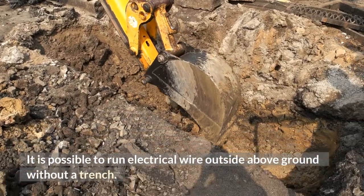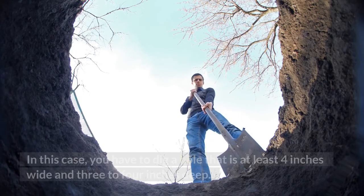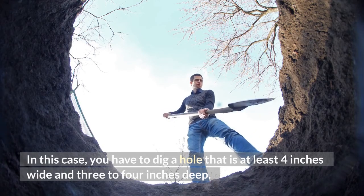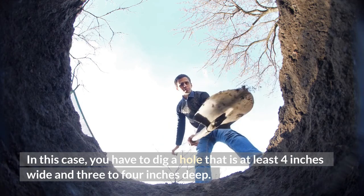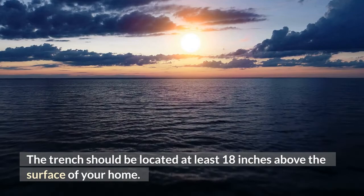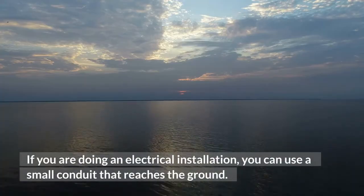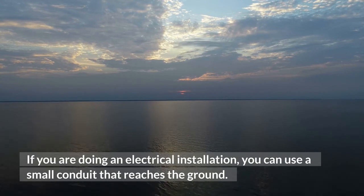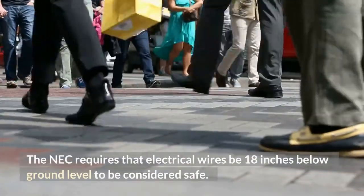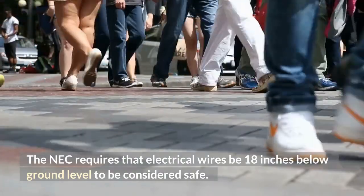It is possible to run electrical wire outside above ground without a trench. In this case, you have to dig a hole that is at least 4 inches wide and 3 to 4 inches deep. The trench should be located at least 18 inches above the surface of your home. You can also choose to bury the cable underground. The NEC requires that electrical wires be 18 inches below ground level to be considered safe.